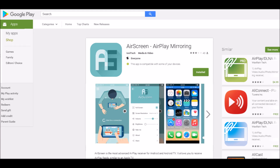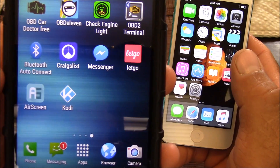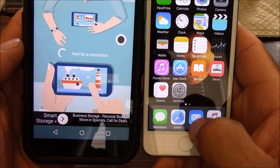In order for this to work, you're going to have to download an app called AirScreen for AirPlay mirroring. This is compatible with most newer Android devices. Once that's downloaded, you're simply just going to open up the app. The first time you open it, it's going to have a quick tutorial to go through. But after that, all you have to do is open the app and it'll say waiting for connection.